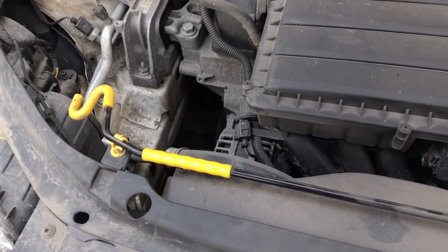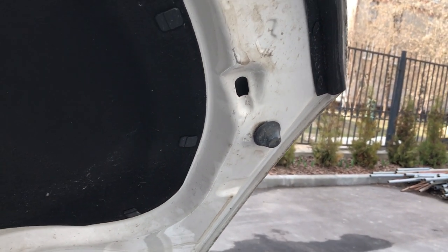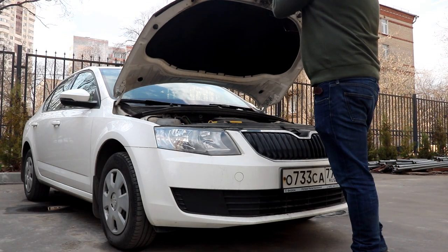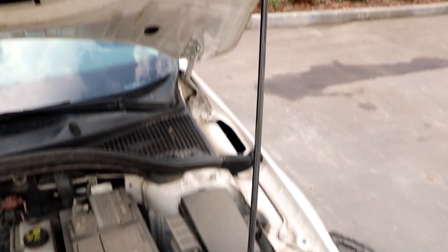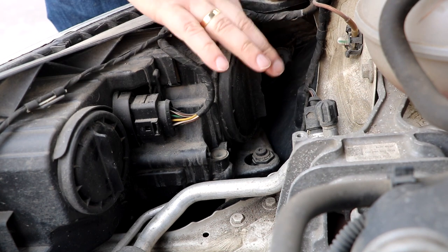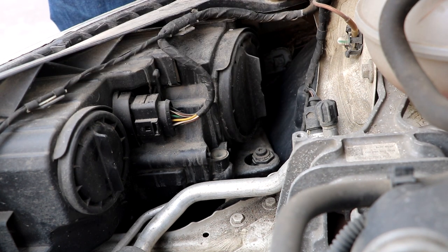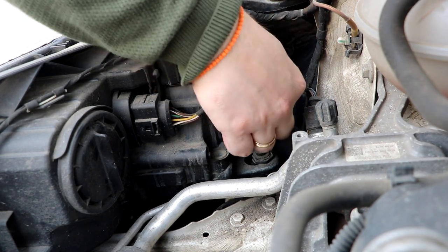Now I need to put my phone down — basically this here has to go in that hole there. As you will see there are two circle caps. You need to undo the one that's closest to the ring, which is this one here, which is actually bigger. Turn it anti-clockwise to open and remove.